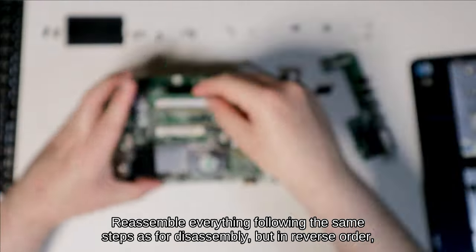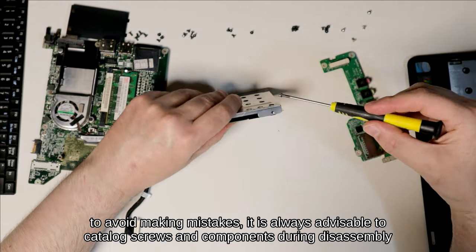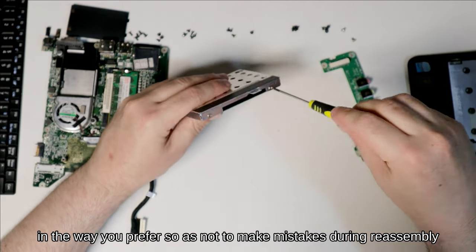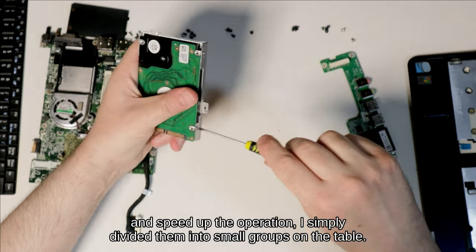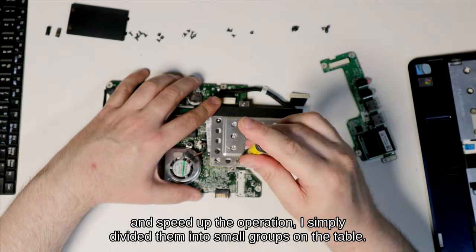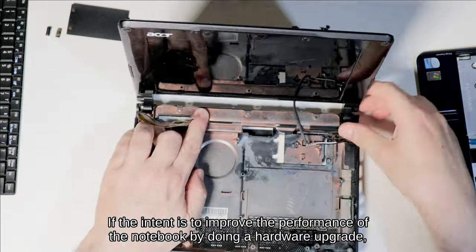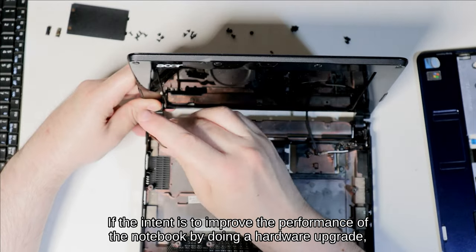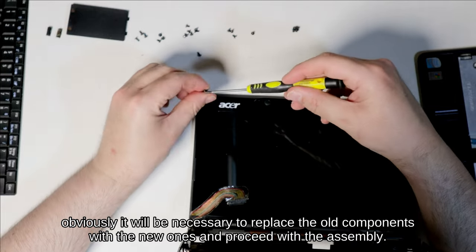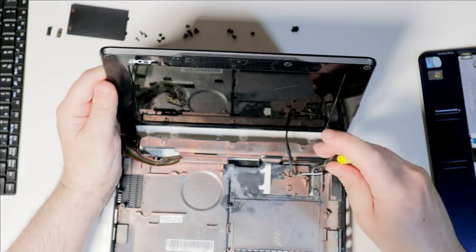Reassemble everything following the same steps as for disassembling, but in reverse order. To avoid making mistakes, it is always advisable to catalog screws and components during disassembly in the way you prefer. I simply divided them into small groups on the table. If the intent is to improve the performance of the notebook by doing a hardware upgrade, obviously it will be necessary to replace the old components with the new ones and proceed with the assembly.